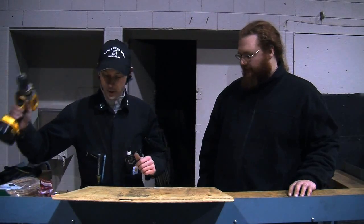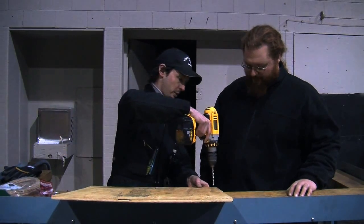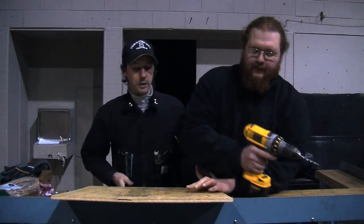Here's how you do it — here's how you make a suspended camera platform for the gym here. And it's really high-tech. Drill a hole. Drill the other two. You can just turn it 90 degrees.